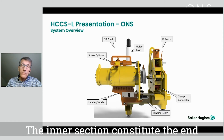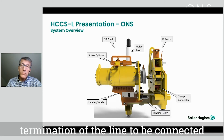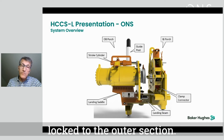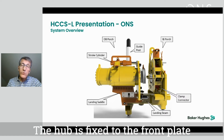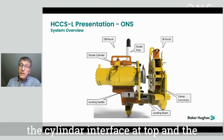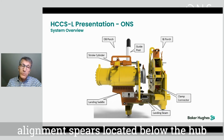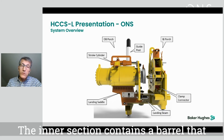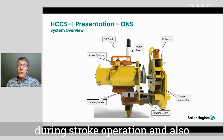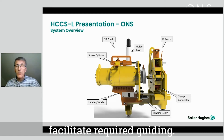The inner section constitutes the end termination of the line to be connected. During installation, the inner section is locked to the outer section. The hub is fixed to the front plate, similar to the porch plate, which contains the cylinder interface at top and the alignment spares located below the hub. The inner section contains a barrel that will transfer loads during landing and stroke operation and also facilitate required guiding.